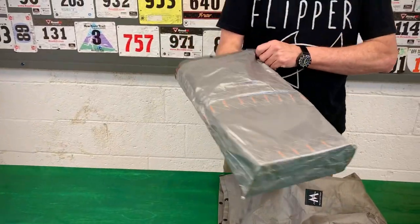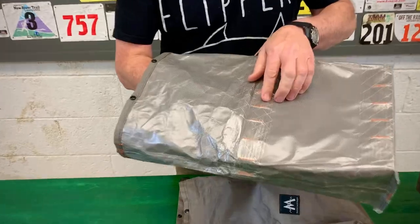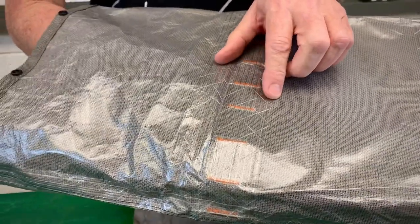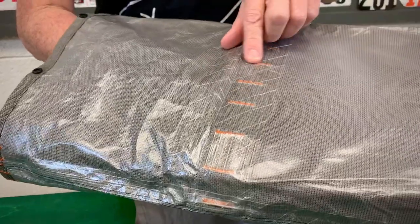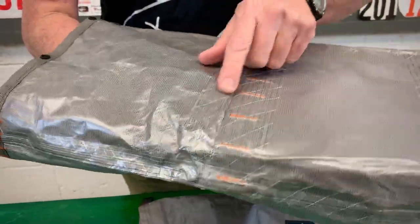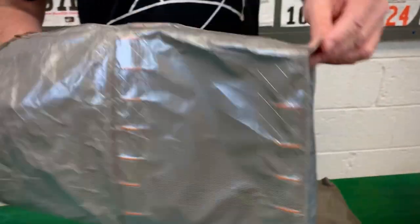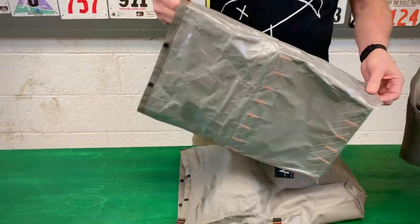When you turn it inside out you can come in close and see this special ultra tape that is not only waterproofing it but also reinforcing the seam with its cross-stitch polyester reinforcements, which also adds strength to the entire product. It's 100% waterproof.